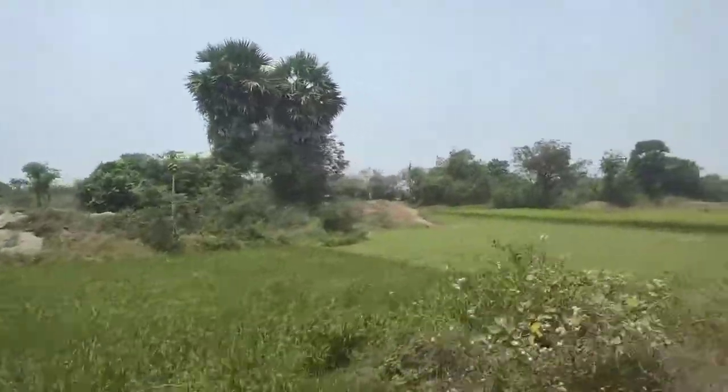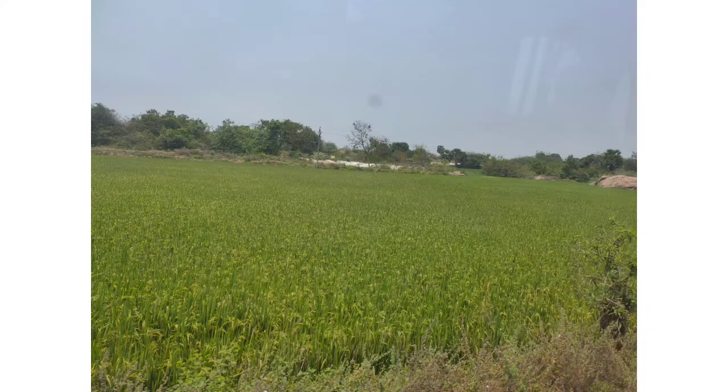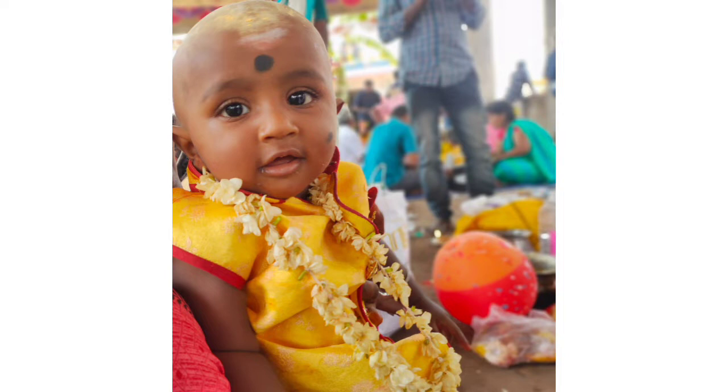Hi guys! How are you? Today is the video on VN Sai. We are going to make a video with the sand in a very simple way.